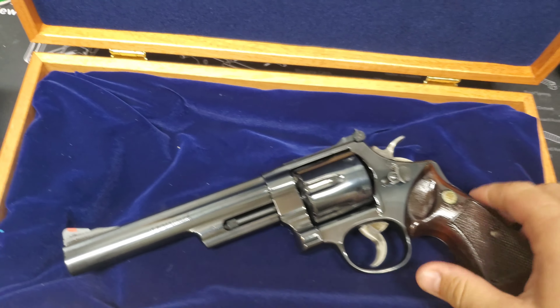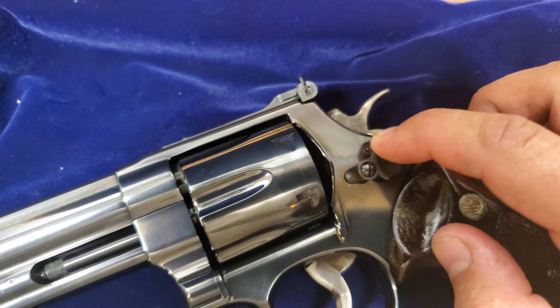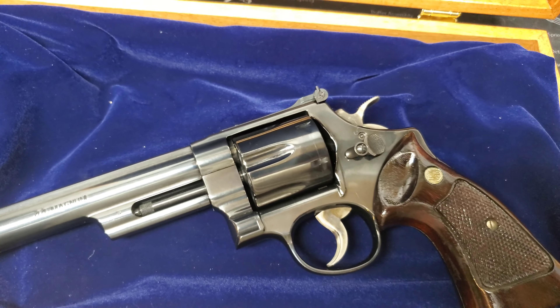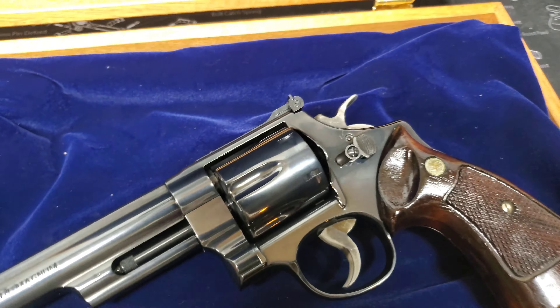Smith & Wesson, good job on bringing it back. Another big negative on this gun — you can see everybody on YouTube talk about this thing right here, the little key lock. When I buy new guns with the key locks, the keys go right in the trash. I will never use it, to be honest with you guys. I don't know why they had to put that on there — I'm guessing some sort of safety reason, but that's another big negative.